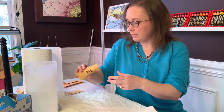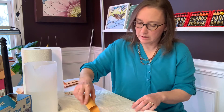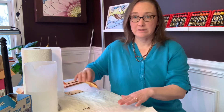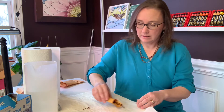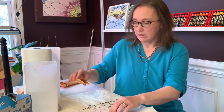I have some common milkweed here that I saved. Common milkweed needs at least 30 days. I'm just going to spread those seeds out on my paper towel — on one half of the paper towel — in a nice thin, single layer.